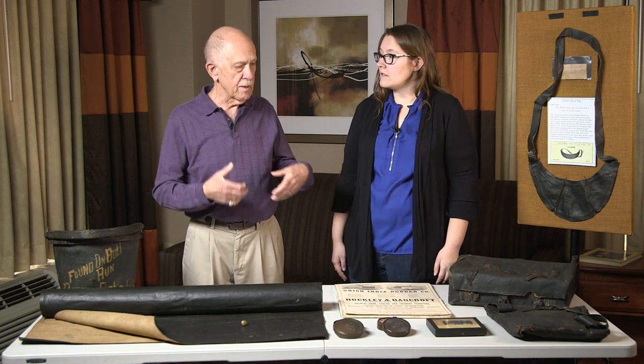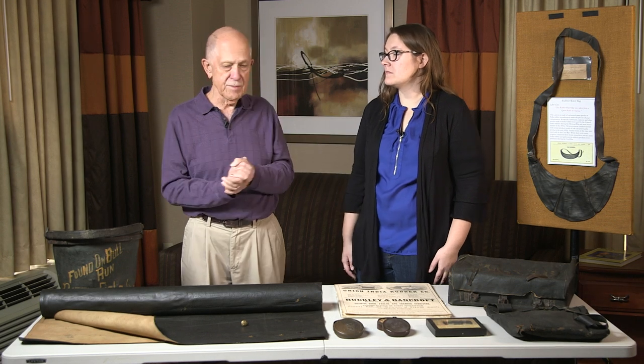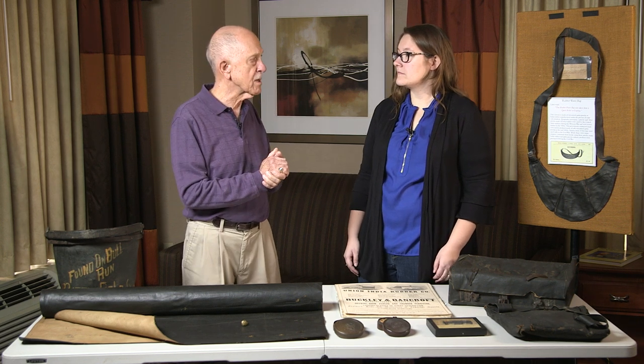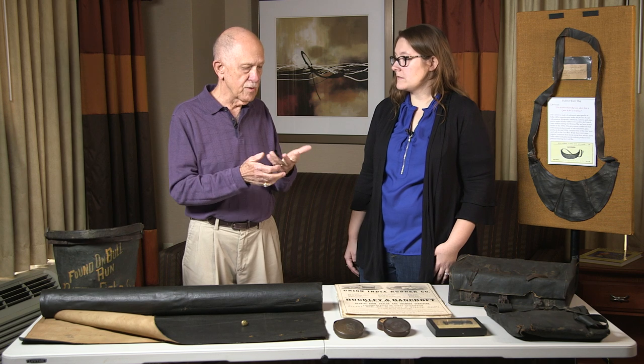The first real extensive use by the military was probably pontoon boats — air-filled pontoon boats, which were a significant improvement over the old type pontoons. Fewer wagons to transport, they inflated them as needed, and as a result they were used fairly extensively in the Mexican War period. During the Mexican War we also have record of a number of different accoutrements — knapsacks, haversacks, canteens and things that were being used.